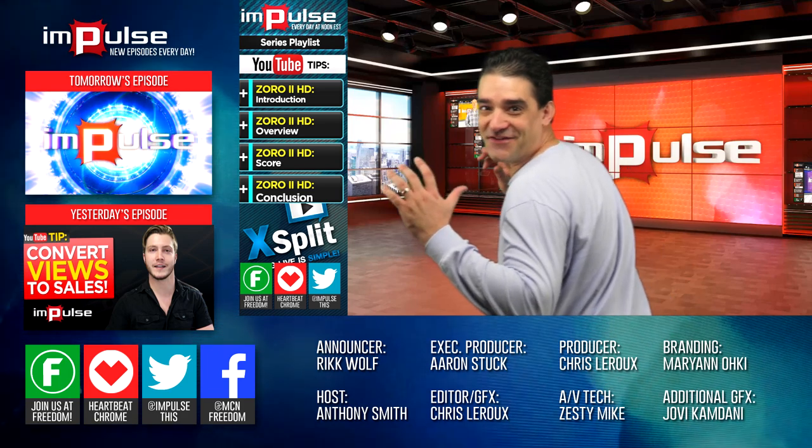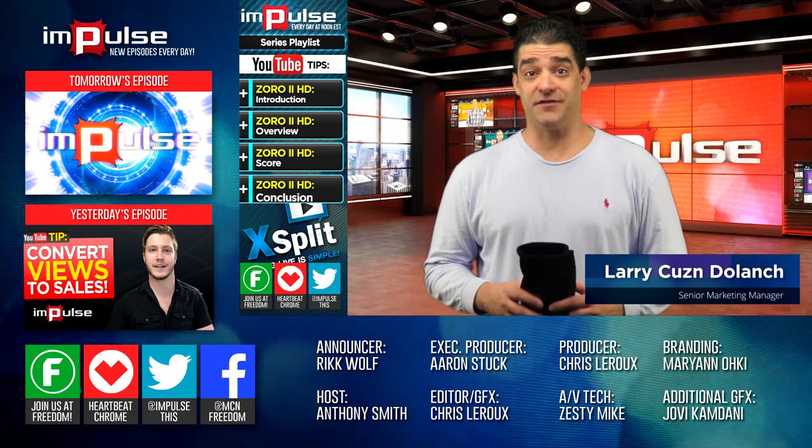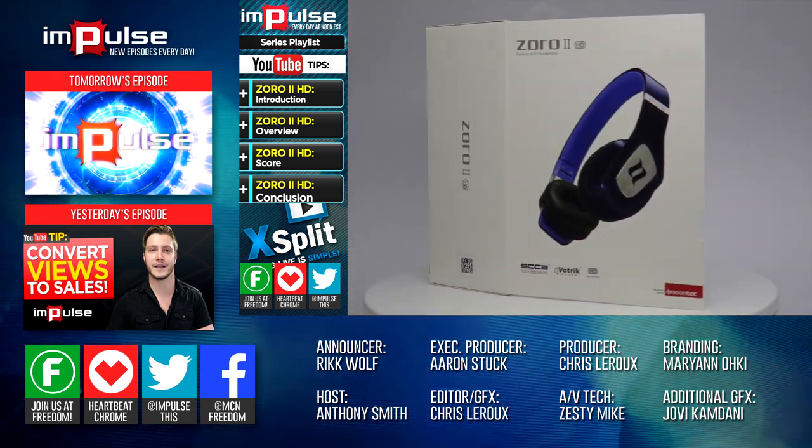You thought it would be Anthony this time — well, guess what? It's Cousin here to do a review. I'm here to do a review on the Zora 2 headset made by Noontech.